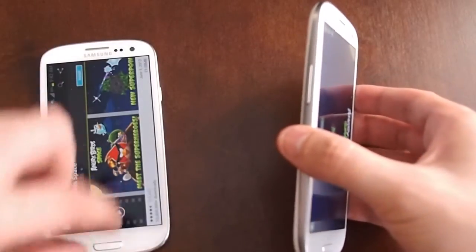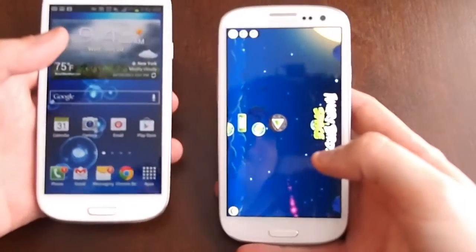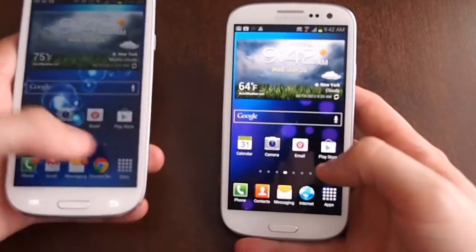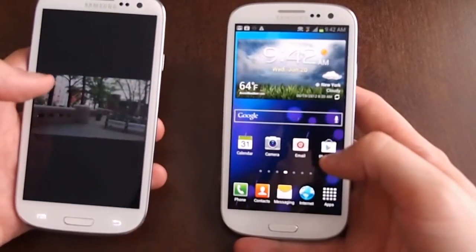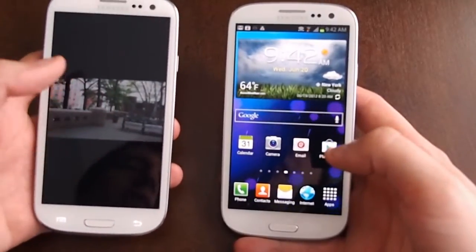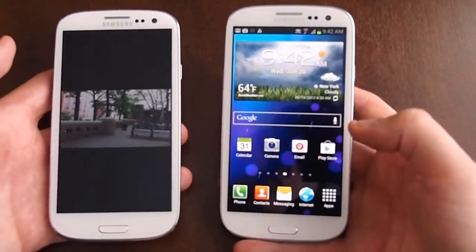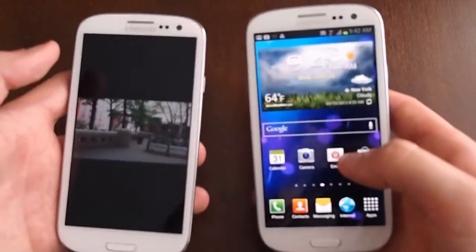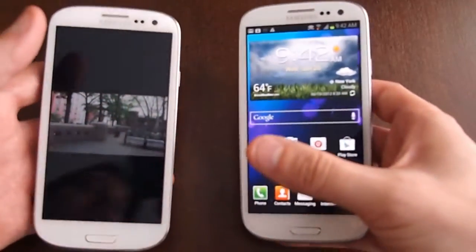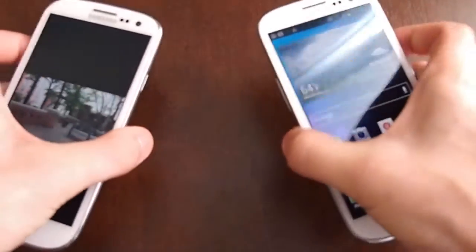So that's standard Android Beam. Now we'll attempt to show you S-Beam. I have here a video that I took on the AT&T version of the phone when I was doing the review — just a short little video. Supposedly with S-Beam you can transfer larger video files and music files and stuff like that from device to device.